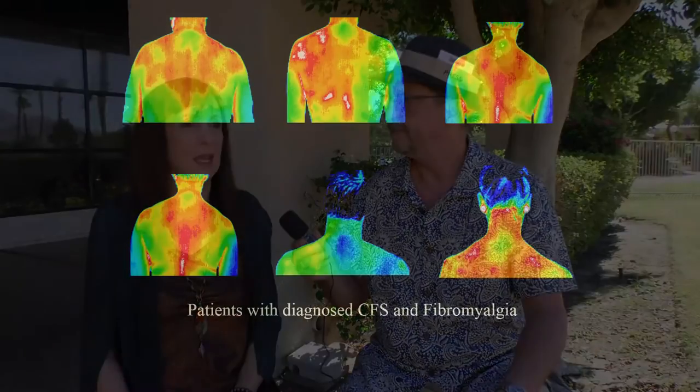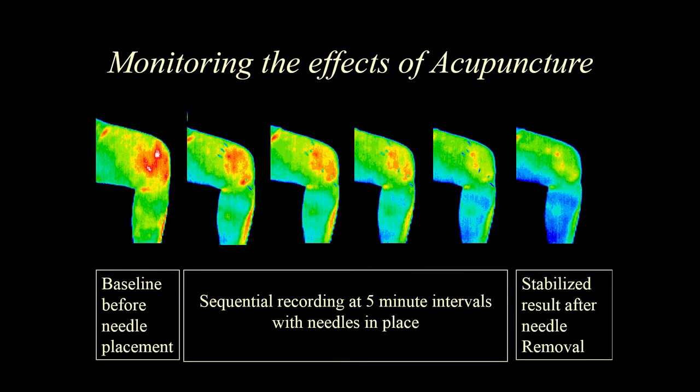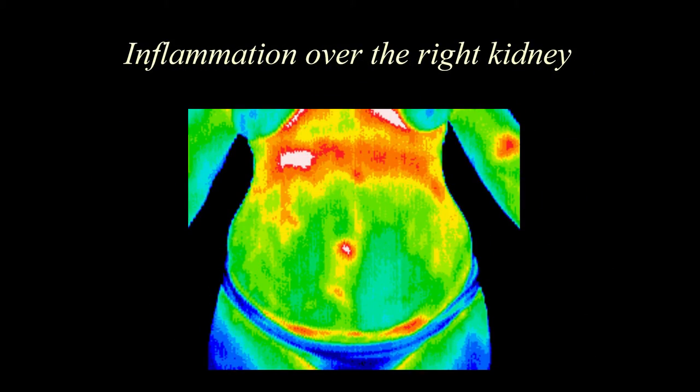What is thermography? Thermography, or digital infrared thermal imaging, is a physiological test. It's a very simple test. It uses an infrared camera to detect temperature gradients on the skin, and those things reflect what's happening inside. Now, there is a lot of talk about people using thermography in place of, or rather than, mammograms.